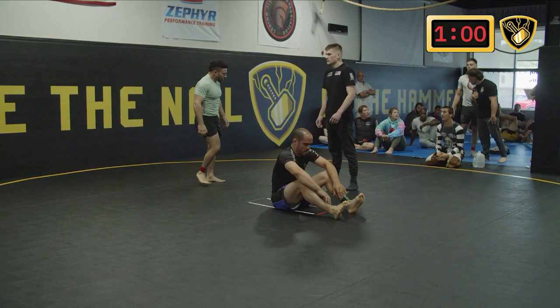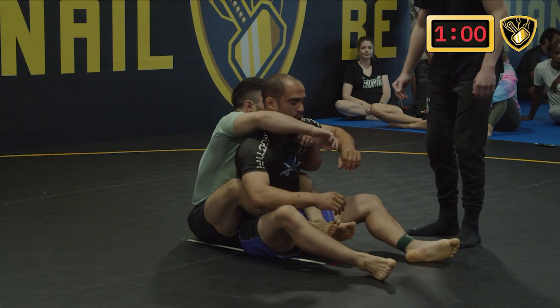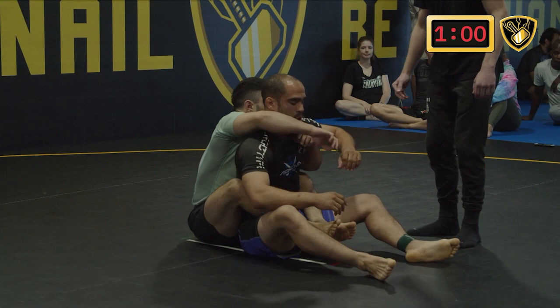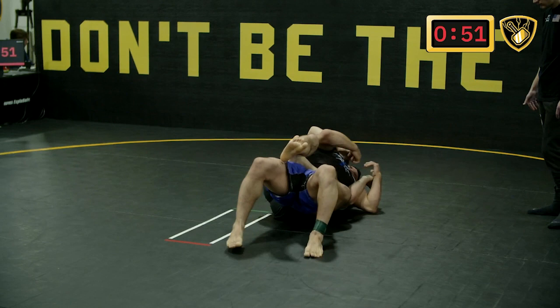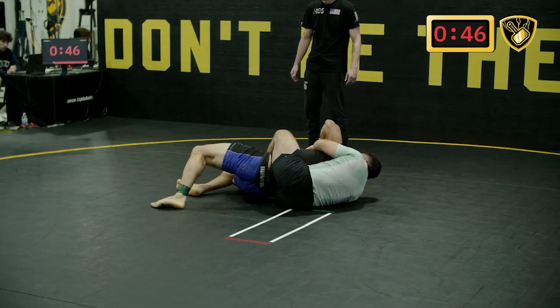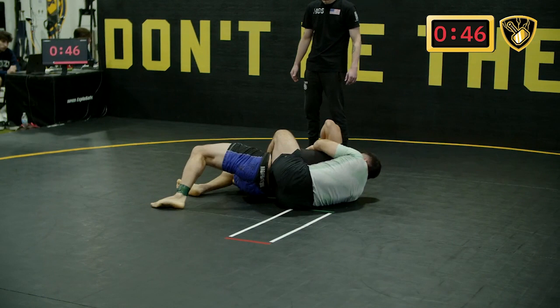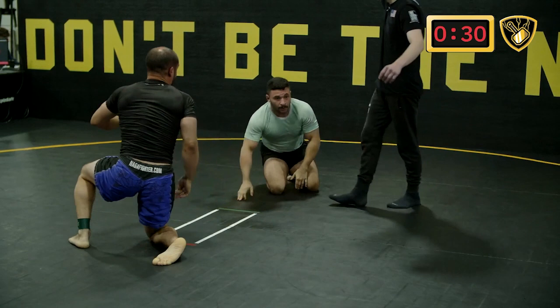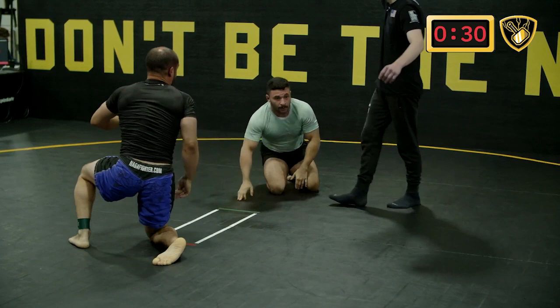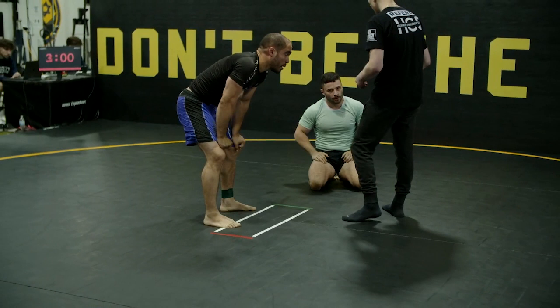Evan will be taking the back — a submission or escape out of bounds will determine the winner. Jonathan needs to find the escape. Evan tries to get the body lock in; Jonathan does the right thing falling to the lock side. It looks like Jonathan breaks the lock, slides his hips, and finds the escape with about 30 seconds. Both athletes found the escape in roughly the same amount of time, so we head to overtime number two. Three minutes — first to a dominant position, back side or mount, will win.